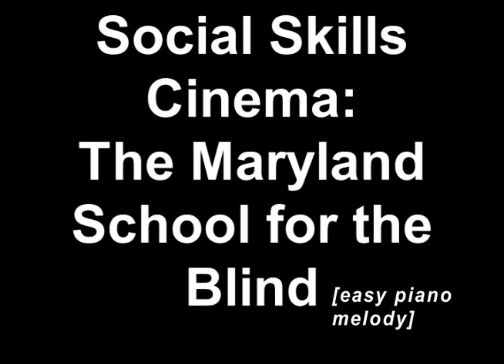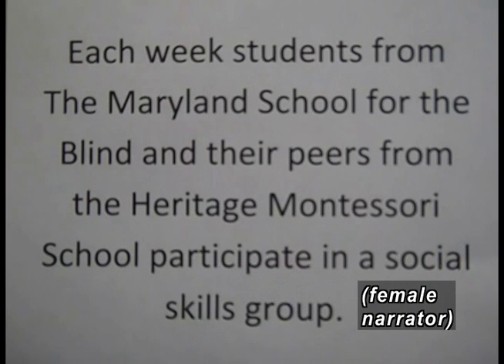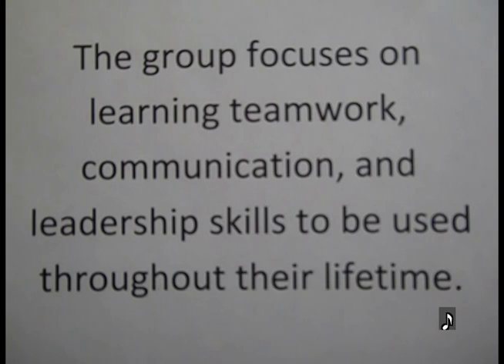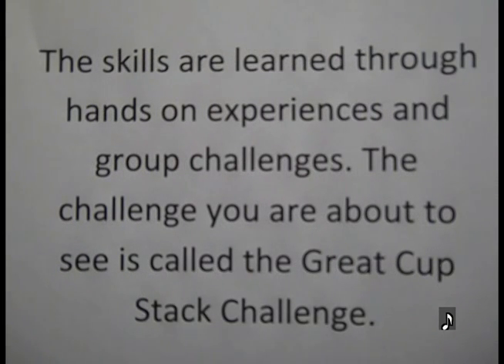Social Skills Cinema, The Maryland School for the Blind. Each week, students from the Maryland School for the Blind and their peers from the Heritage Montessori School participate in a social skills group. The group focuses on learning teamwork, communication, and leadership skills to be used throughout their lifetime. The skills are learned through hands-on experiences and group challenges. The challenge you are about to see is called the Great Cup Stack Challenge.